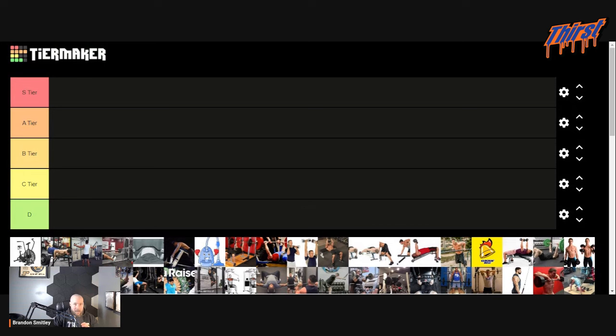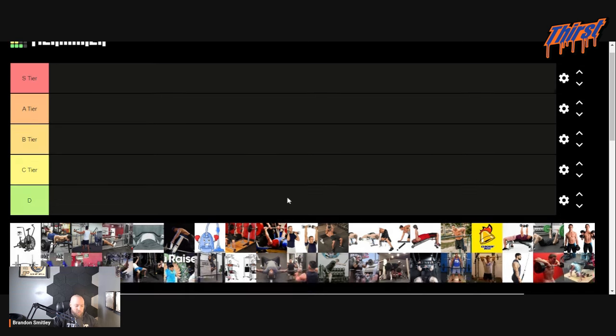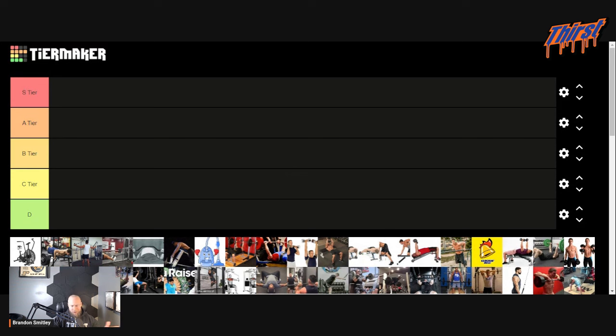Quick disclaimer: this is not my tier list. Somebody else made this. I'm going to be ranking these exercises that people put on here. I will say that some of these exercises I don't agree with — it's not what I would make. I haven't looked at this in advance. We're essentially going to go off of how each exercise helps improve your bench press competitively. That's the only thing we're after. S tier is going to be the best, and we go all the way down to D tier, which would be almost an F.